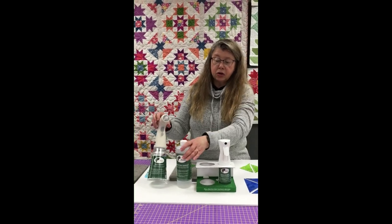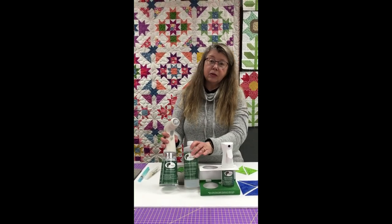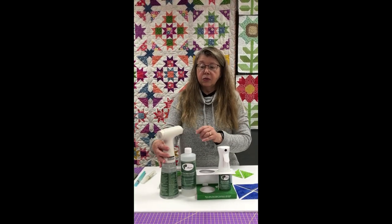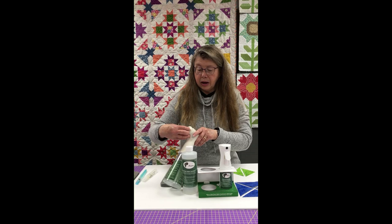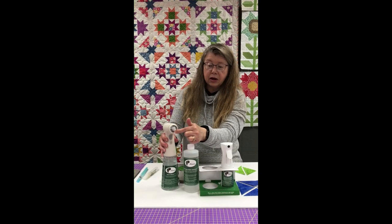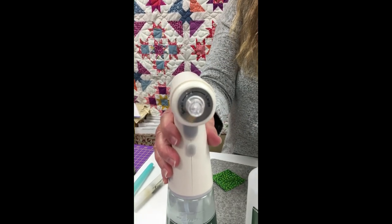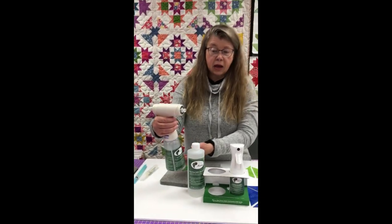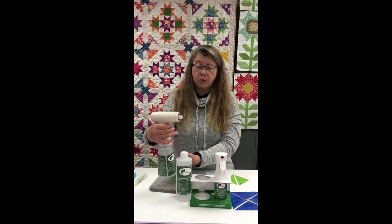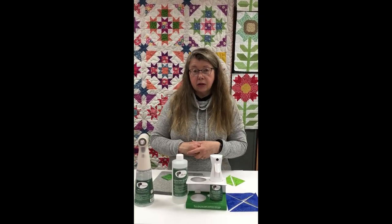We also have a nice option for an automatic sprayer that you can load with your Easy Press Fabric Treatment. This is actually a new product that just came out. It is a rechargeable mister — there is a USB port on the back that you can plug in and charge it. You have a dial on the front so you can adjust how heavy you want the spray to be, and then it just has a one button press to mist your fabric.